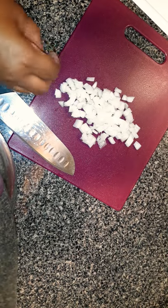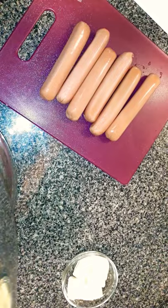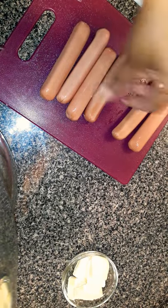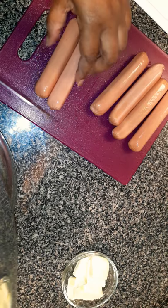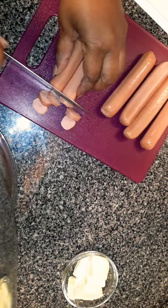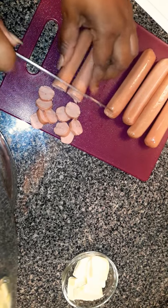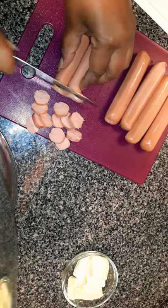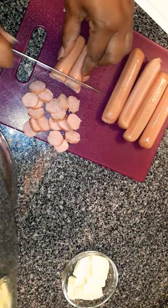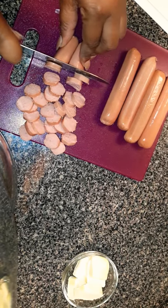That should be good enough. Now I'm going to chop the hot dogs. I got six hot dogs — you can use more or less if you want. I like my franks and beans kind of meaty. And another thing: I do not boil my hot dogs. I like my hot dogs with a little char on them, let them sizzle in that pan a little bit. I like them a little burnt.